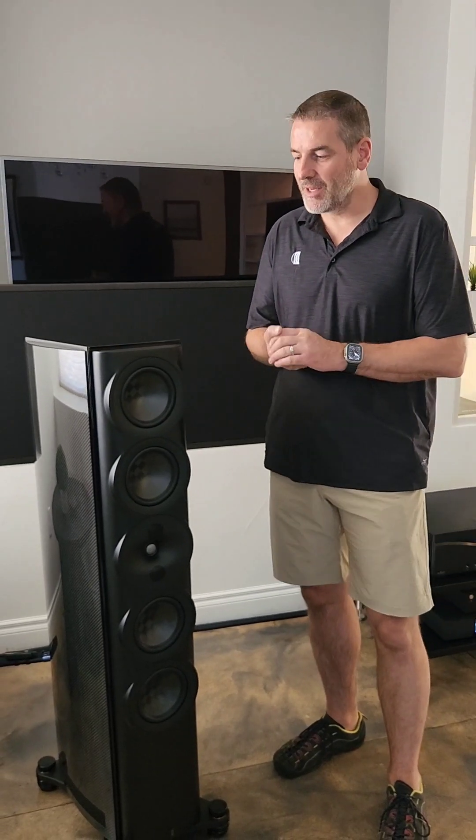Hi, I'm Eric Weiderholtz from Galisten Audio, and we're excited to show off our new S7T Limited Edition.